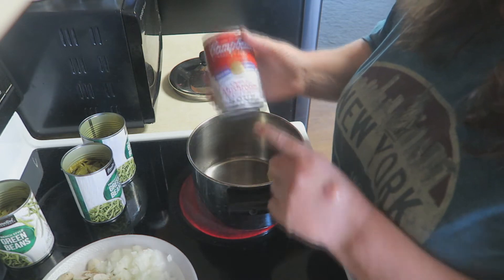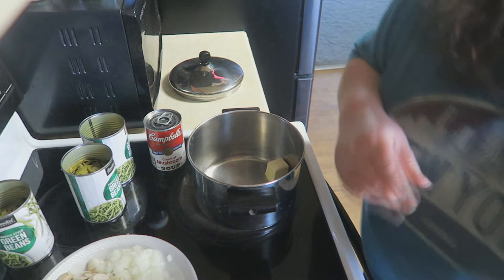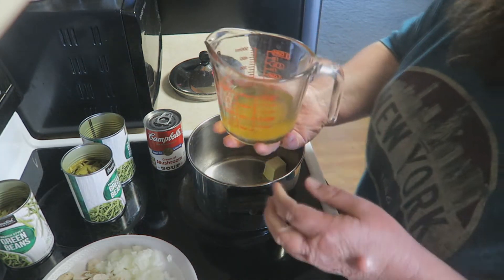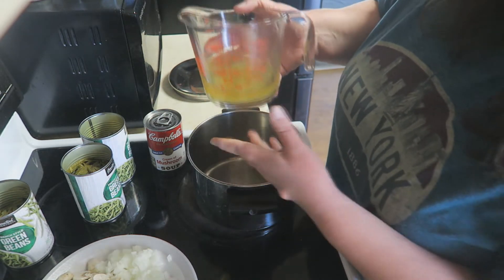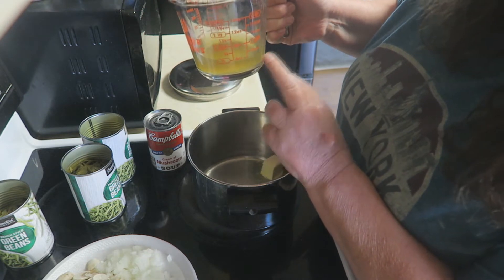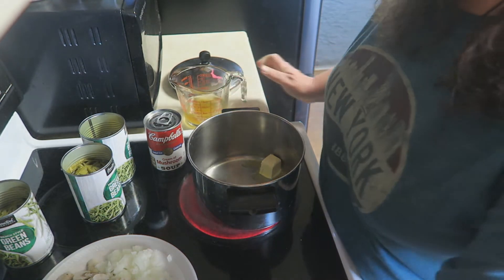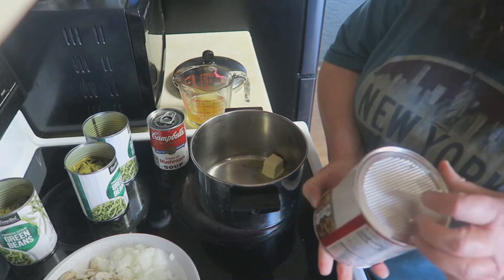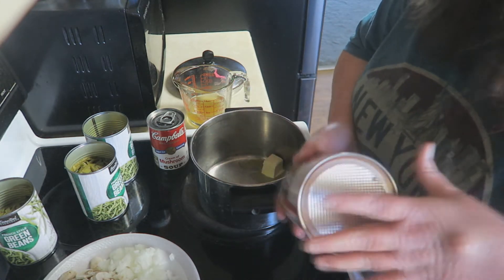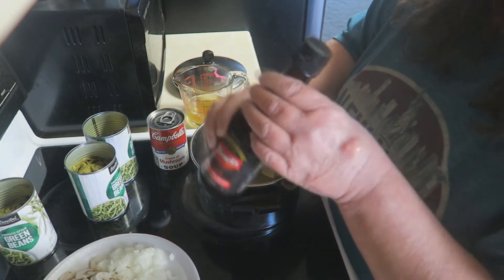We're also going to use a can of cream of mushroom soup and some French fried onions. We're going to use about three-fourths cup of chicken stock. And if you don't have any chicken stock, just use what you have on hand. I've got some chicken bouillon and three-fourths cup of water. We're also going to use just a little tiny bit of Worcestershire sauce.